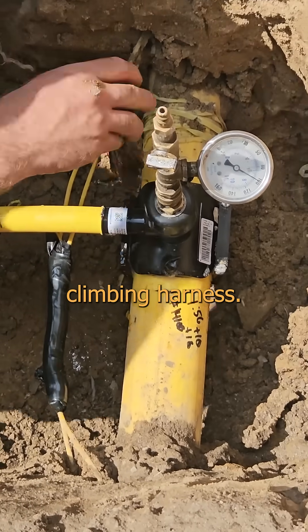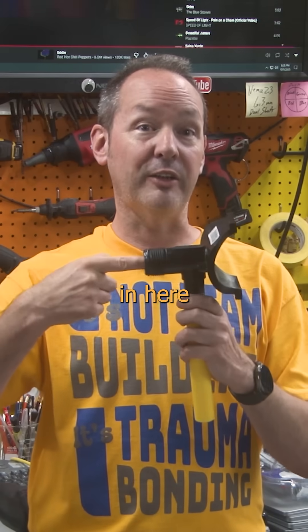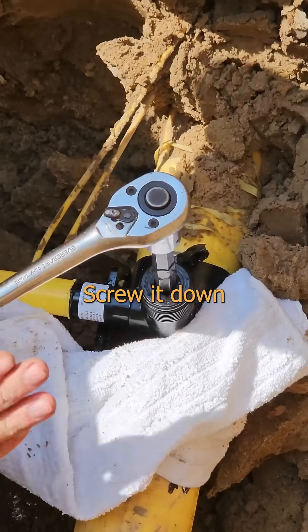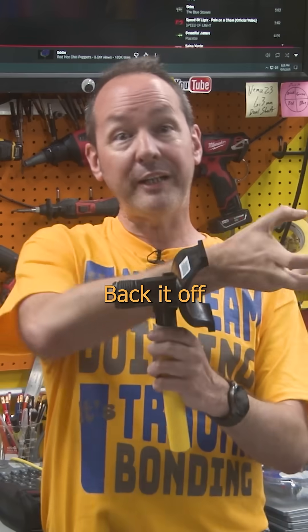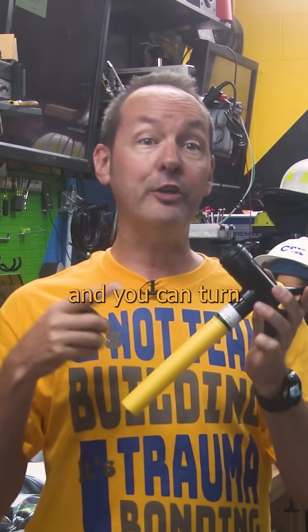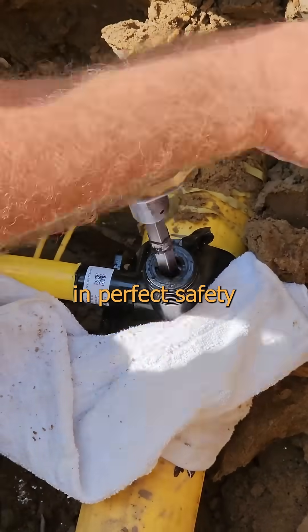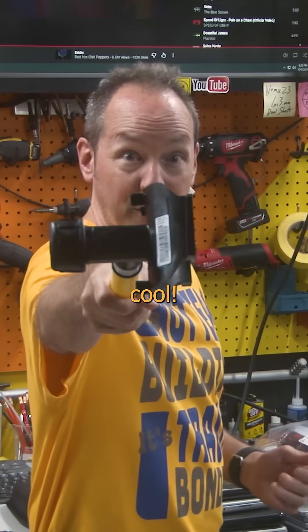Now check this out! There's a shuttle in here, like in a trumpet valve. Screw it down, and it cuts a hole through the pipe wall. Back it off, and it lets the gas flow up into our lateral. Down again, and you can turn the gas off to the house. This is brilliant! Tap, test, valve, and tie-in — all done in perfect safety in just a few minutes, and that's pretty cool!